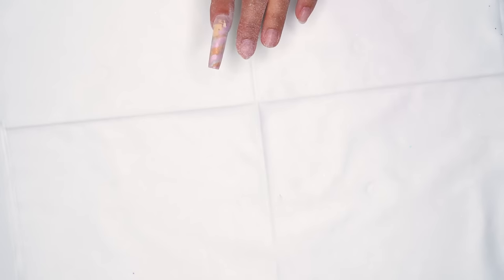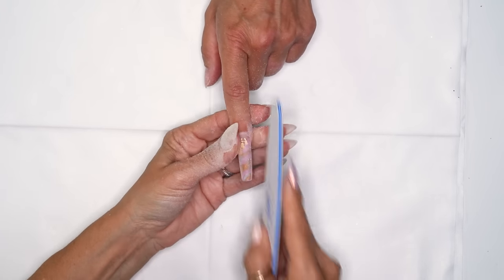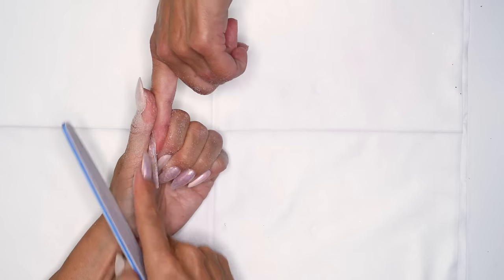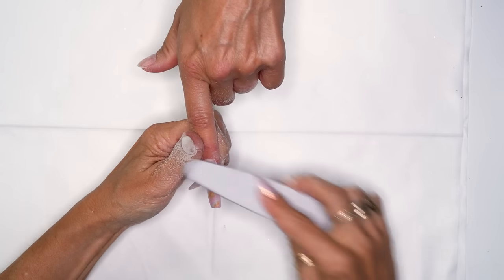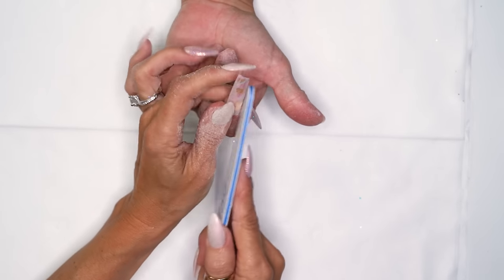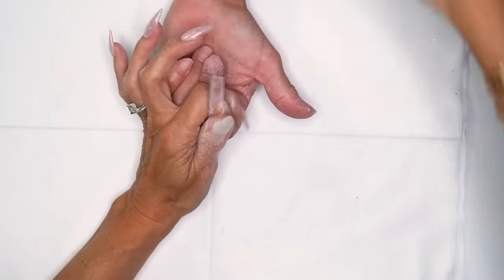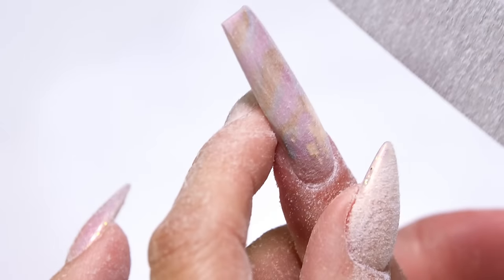I'm going to fine tune it with my 150 file. I pretty much did everything with my e-file but this is just going to ensure I'm really straight with everything. If you notice, when I'm filing a nail this length I'm always bracing her finger on something. We go around the cuticle area. This design looks pretty cool. Now I'm going to look down the barrel of it and just smooth it out here. And once you like the shape when you come back this way, you're done.